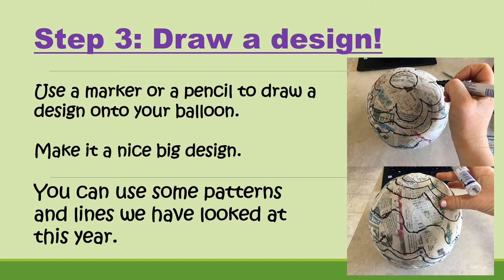Step number three is to draw your design. Use a marker or a pencil to draw a design onto your balloon — make it a nice big design with lots of lines. Look at some of the photo examples in these slides, or you can google hot air balloon designs. You can use some of the patterns and lines we've been looking at this year: wiggly lines, zigzag lines, straight lines, crisscross lines.